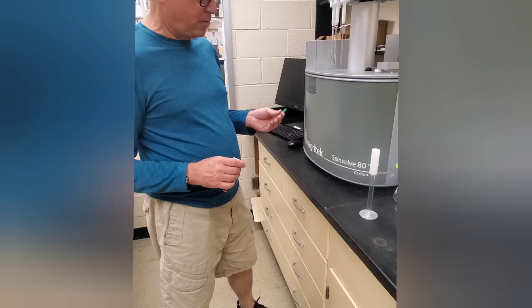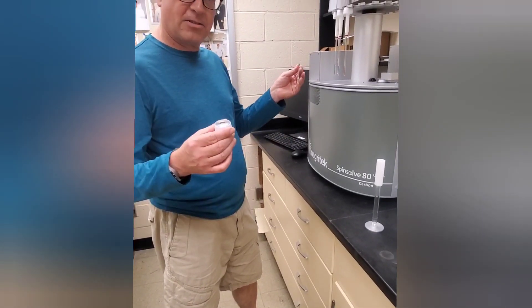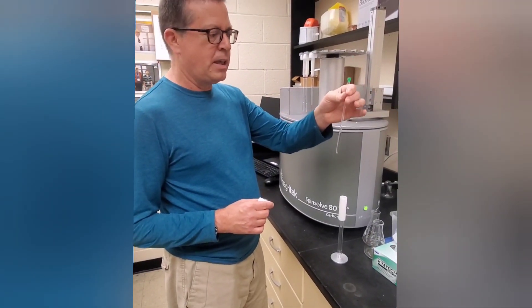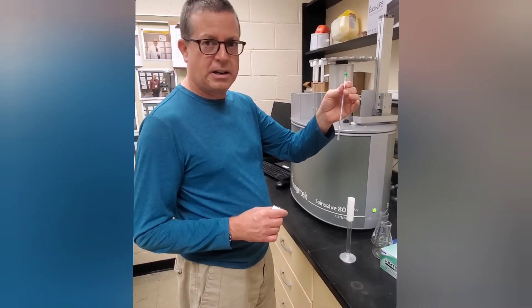The initial part of the demonstration for how to use the Magrotech Benchtop NMR is how to load a sample. Most of you probably already know how to do this, but just in case: we have a loaded NMR tube. Make sure that you have at least half a milliliter of liquid in order to hit the fill line.